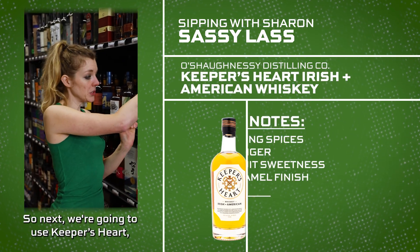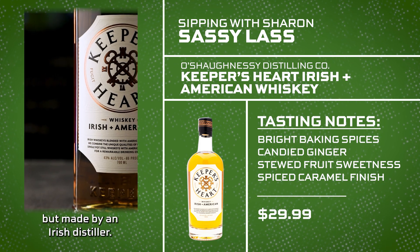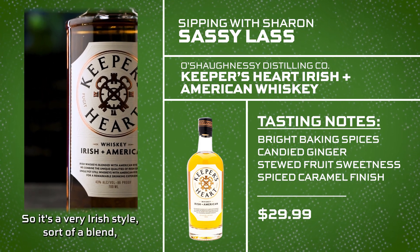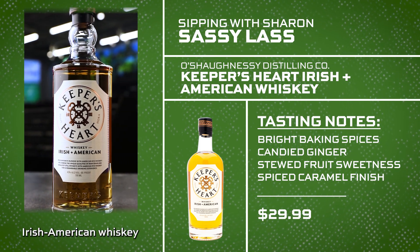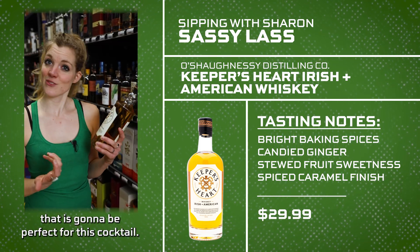Next we're going to use Keeper's Heart, which is local but made by an Irish distiller. So it's a very Irish style — sort of a blend of Irish and American whiskey — that is going to be perfect for this cocktail.